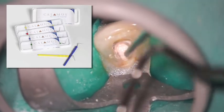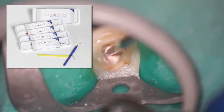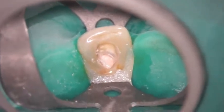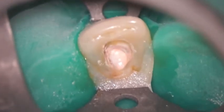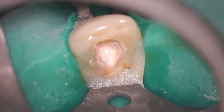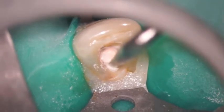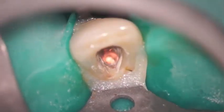My assistant will take that Calamus plugger from me — we might go to a smaller one or a larger one. The vivid illustration and being able to see it so well through a microscope gives you a tremendous amount of confidence in making certain that you're capturing all of the rubber in that access cavity and condensing it vertically.